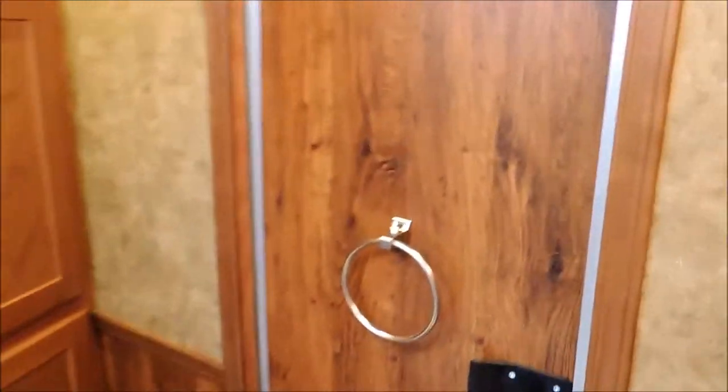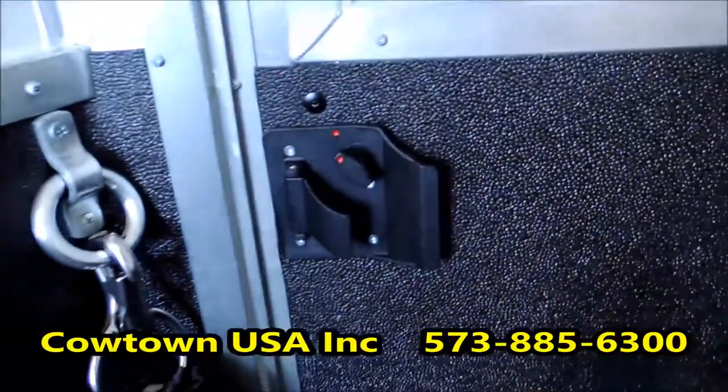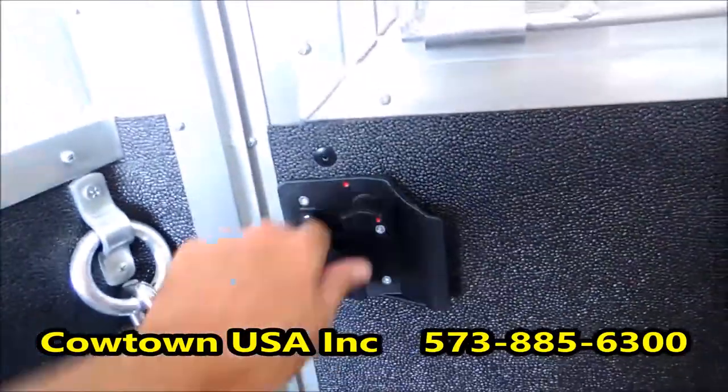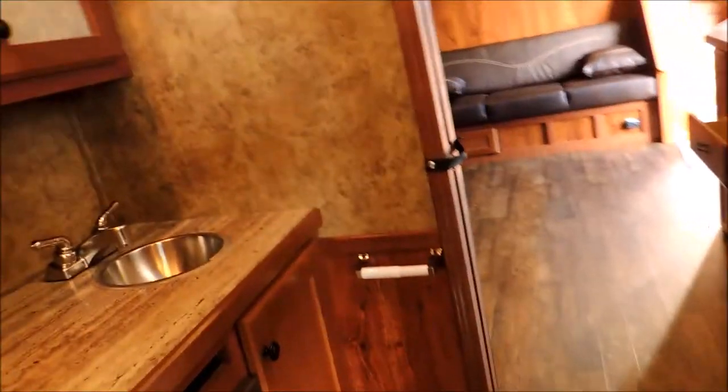I'm going to take you back into the horse compartment for a look around. Here's your stud divider, and again a good close-up of your air conditioning for the horse compartment. Everything's fully padded. There's that locking system — just twist it behind you, just like a deadbolt in your back door.